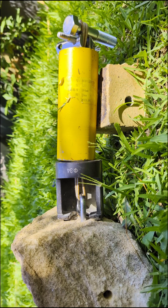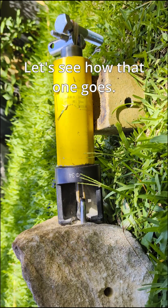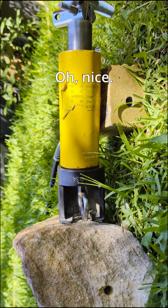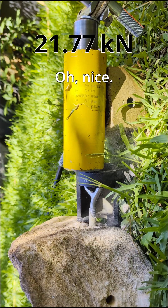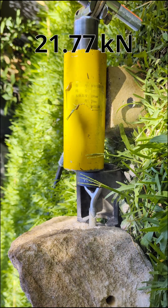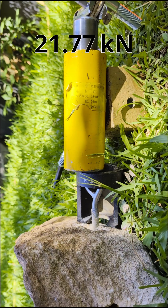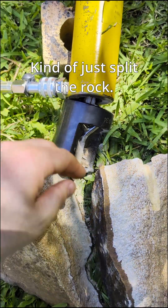Here's the clean hole one. See how that one goes. Nice. Well then, look at that. Beautiful. Kind of just split the rock.